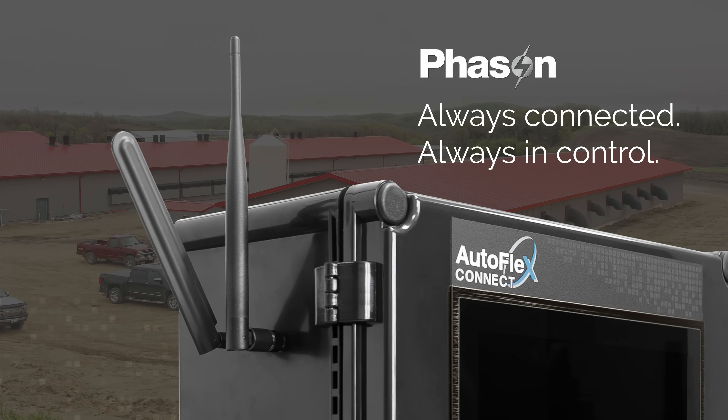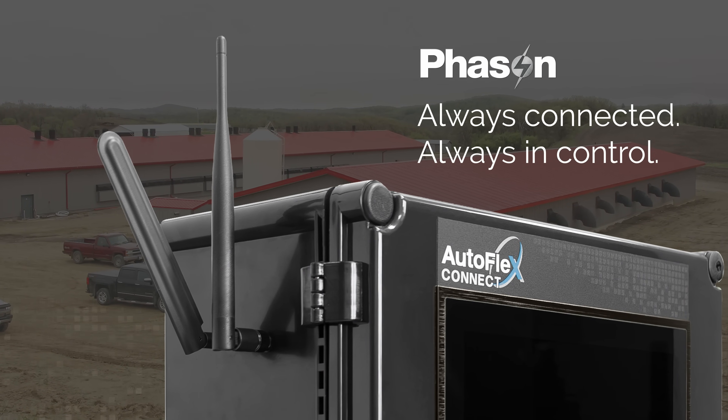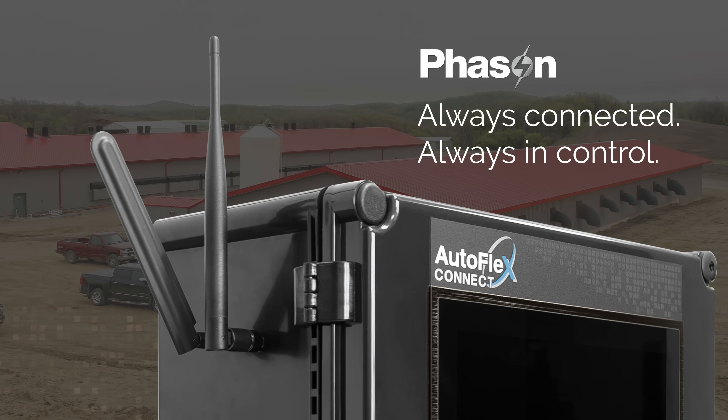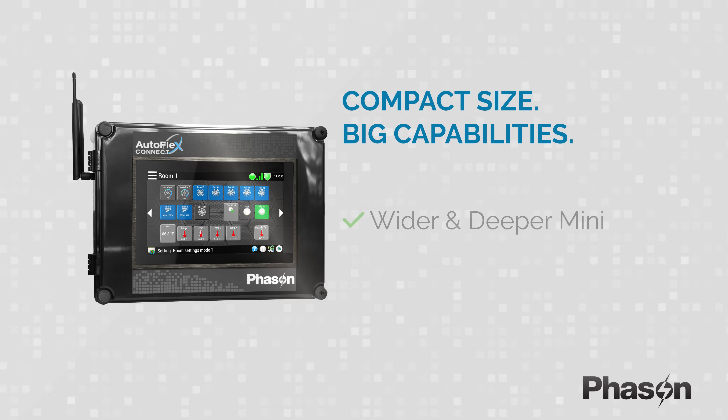Even when you're away, you stay connected. Built-in cellular and Wi-Fi access let you monitor and control your system, even in remote locations.